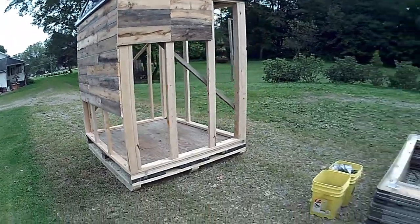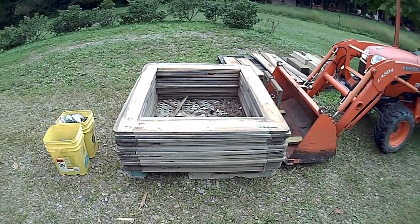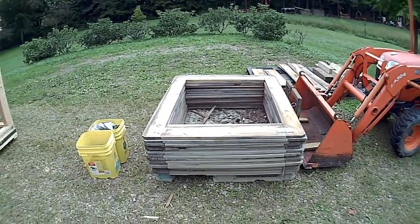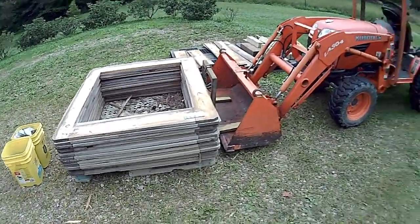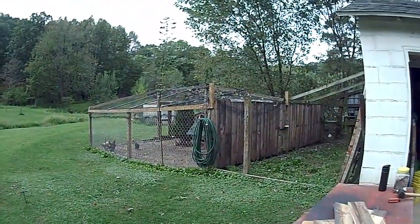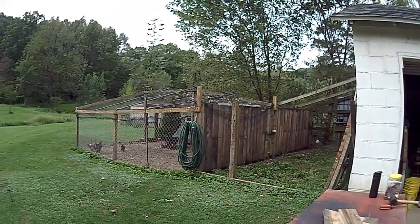It's a lot of repurposing going on. I use these — I have stacks and stacks of these top frames and they're just nice to make stuff with. I did away with a fenced-in wall on my chicken pen and that's what I used them for to close that wall in. It's all about trying to make use of what I have and keep the cost down. We'll bring you another update as the project progresses.